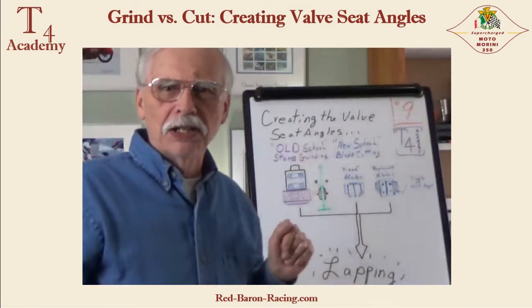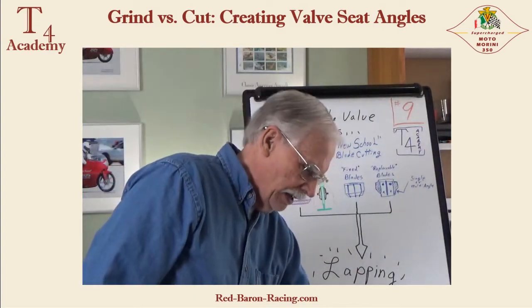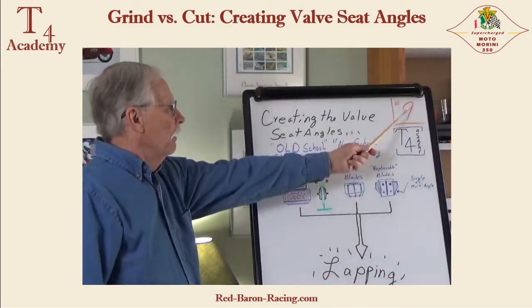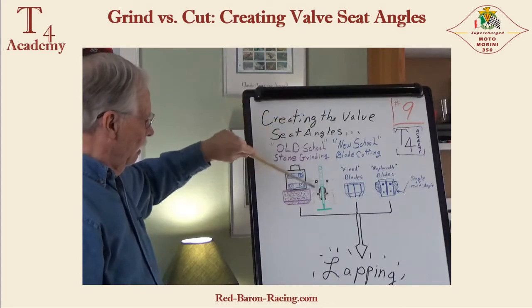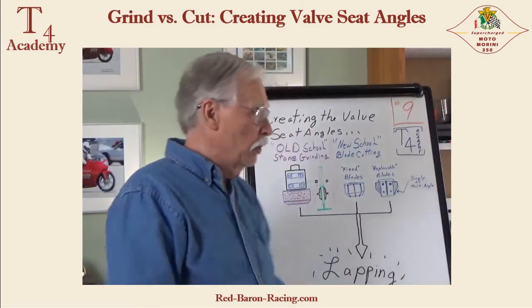Let's get to today's lesson. Today's lesson is video number nine on poppet valves and creating the valve seat angles in the cylinder head. So how does one go about doing that?